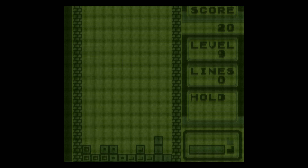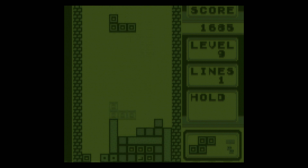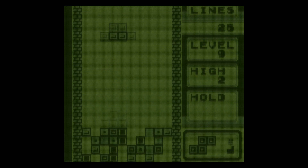Hey guys, this is a real short video just showing off something I made. Out of nowhere I decided — there's been a lot of masks and things being added to different cores — finally on MiSTer, and I decided to make a bunch of Game Boy palettes and some masks.